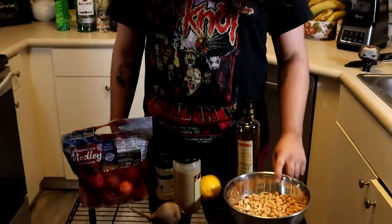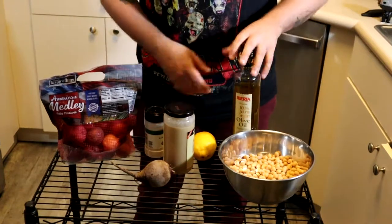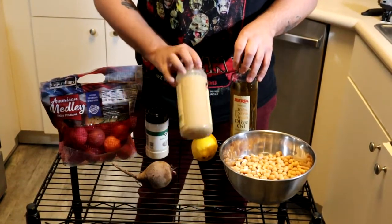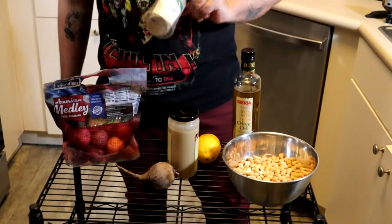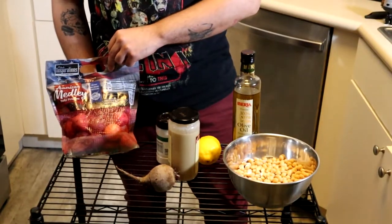Today I will be making Bloody Roots. These are the ingredients I will be using today. We've got chickpeas — not to be confused with chick's pea, that's gross. Olive oil. We've got tahini, which is ground sesame. One lemon. Beets. We've got garlic salt. And baby potatoes, but this one has three different colors.